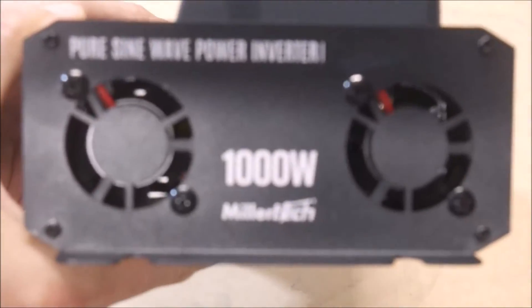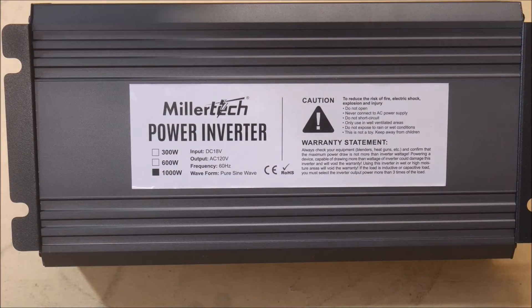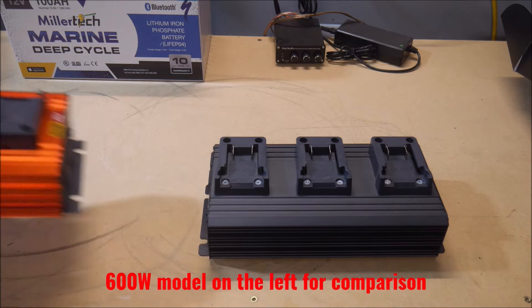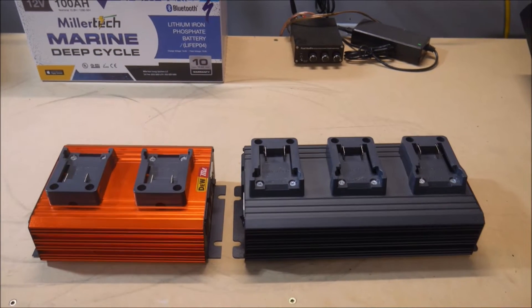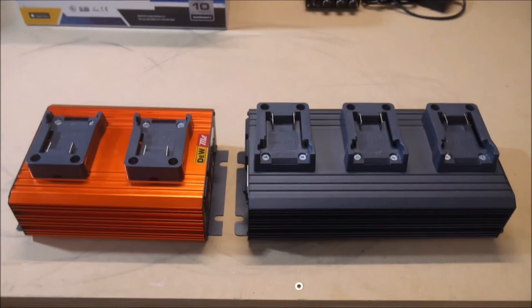It is rated for 1,000 watt continuous output, but let me be very clear about that rating. The inverter can handle 1,000 watts all day long, but your batteries will not be able to do that. Power tool batteries are not designed to output that many amps for that long. So it might be more appropriate to consider this like a 600 watt inverter with three sockets and a much higher surge capacity. You'll see what I mean later on in the video during the testing.